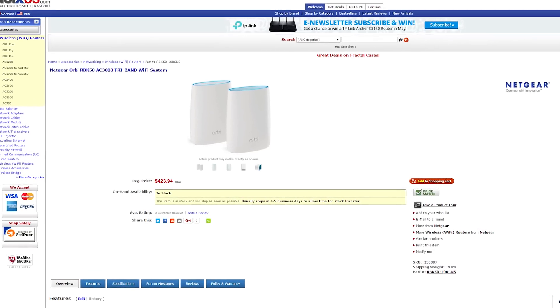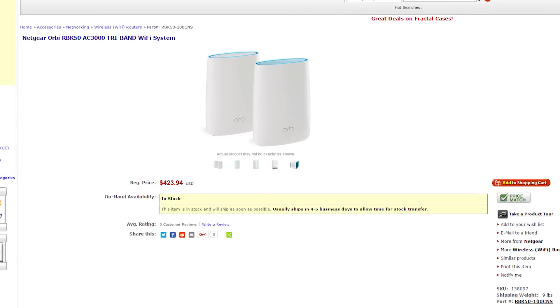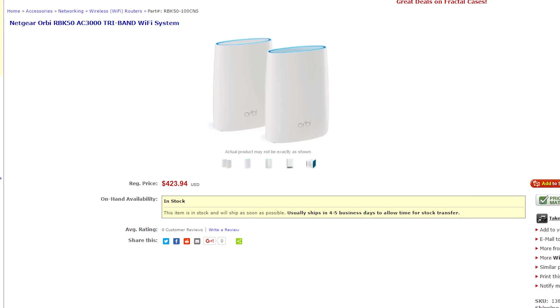The Orbi kits range from $299 to $499 depending on the range you need and how many satellites you want, which puts it on the higher side of router prices. However, we think it's a fair price considering how easy it is to set up and not having to deal with the frustration of traditional range extenders. But ultimately, it's up to you and your needs if you want to spend the extra money — and if you are interested, the link is up here.